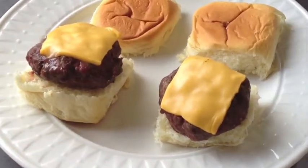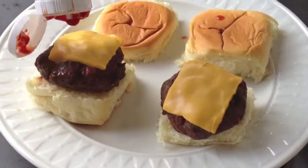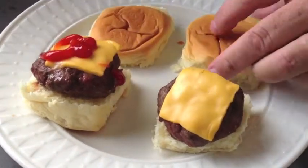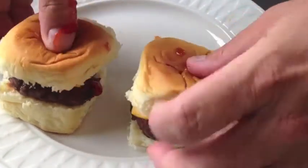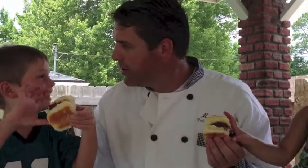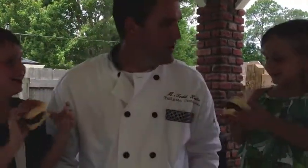Derek likes a little ketchup on his — a little ketchup there. Put the top on, and now you have two perfect tailgate burgers ready to be eaten. Guess they're a hit. See you next time on All Spiced Up Cooking Channel.